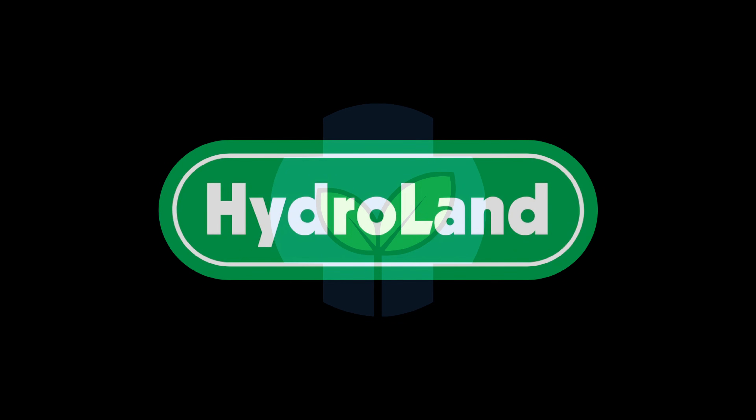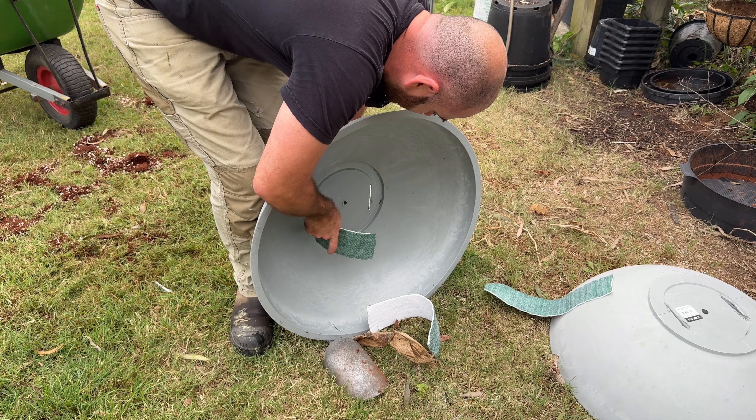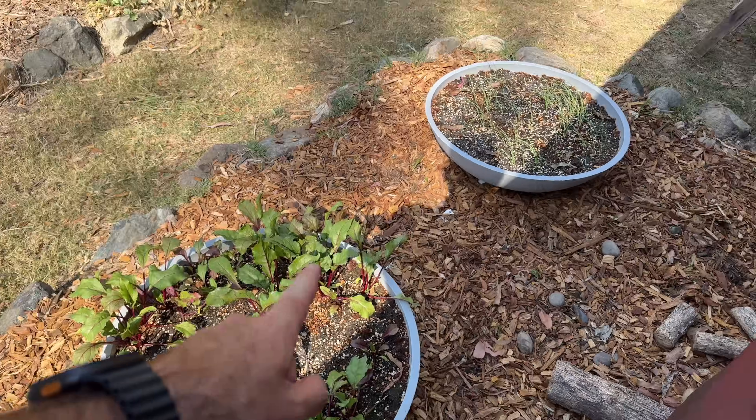This episode of HootJos is brought to you by Hydroland. Welcome back to HootJos. Today on HootJos, I'm going to show you how to set up a hydroponic system for root vegetables. We're going to be planting beetroot, carrot, and onion.